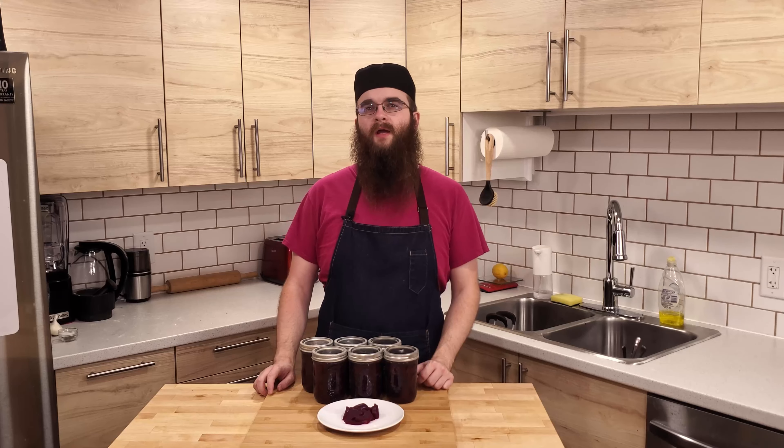The lids go into a small saucepan and get brought to 180 degrees Fahrenheit until we need them later. When a fork can be inserted into the beets without much resistance, they are ready. Remove them from the pot and scoop out the two cups of beet juice for the brine.